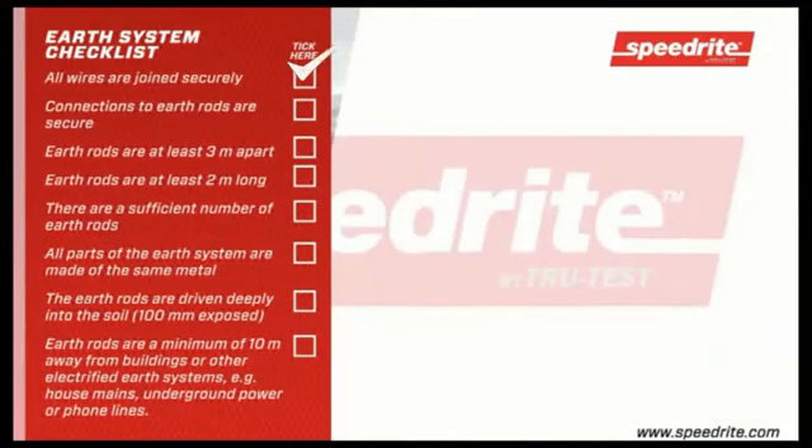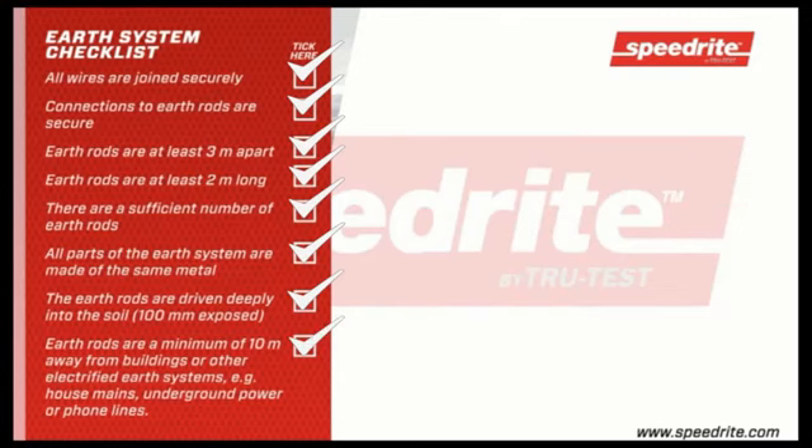Ensure that all wires are jointed securely, connections to earth rods are secure, earth rods are at least 3 metres apart, and earth rods are at least 2 metres long. There must be a sufficient number of earth rods, and all parts of the earth system must be made of the same metal. The earth rods should be driven deeply into the soil, leaving 100 millimetres exposed, and must be a minimum of 10 metres away from buildings or other electrified earth systems — such as house mains, underground power or phone lines.